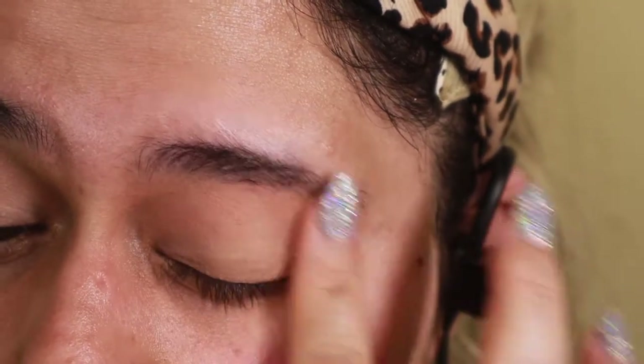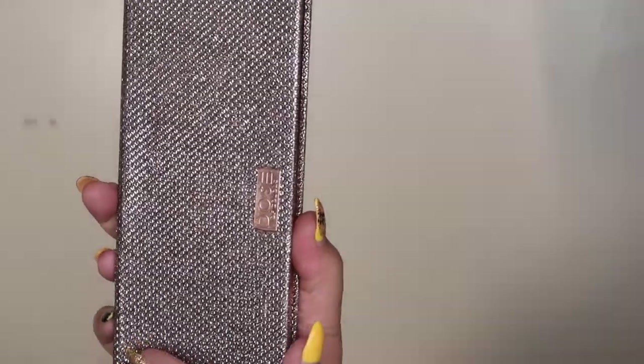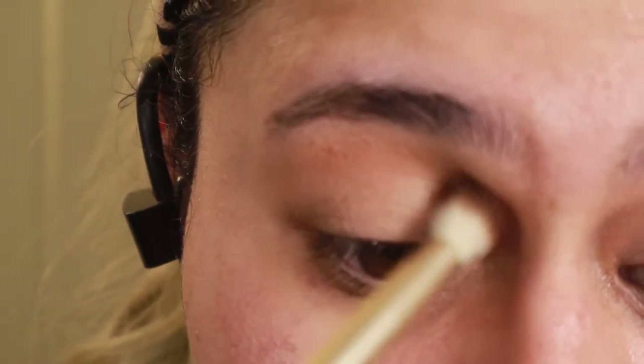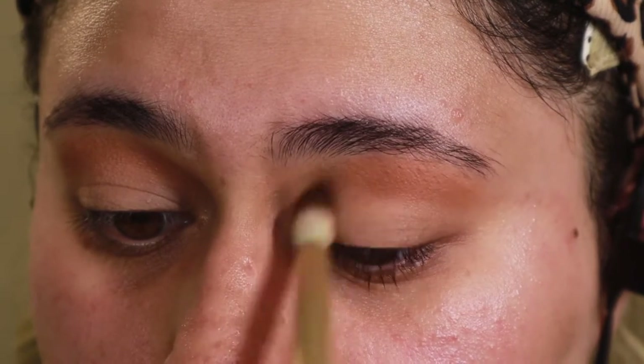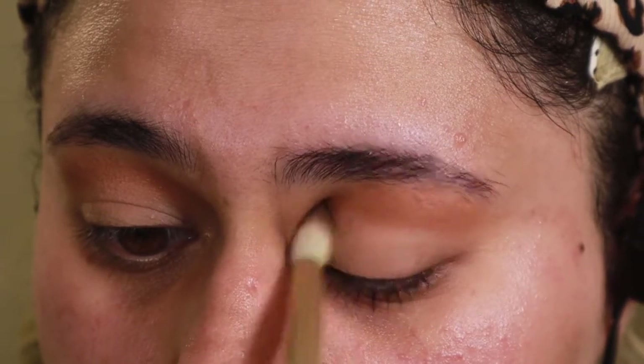Now that prep is complete, we're going to move on to the eyeshadow. I'm going to use my favorite palette which is the Dose of Colors Fran Asian palette created by Katie and Desi. I'm going to take the top-ish color and work on creating a crease — it's a really specific eye shape — so starting with a lighter shade and then deepening it is what I went for.